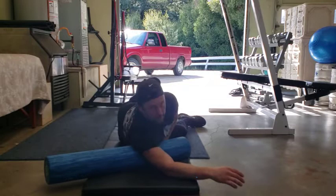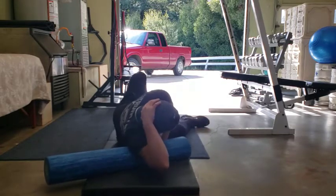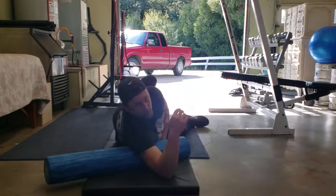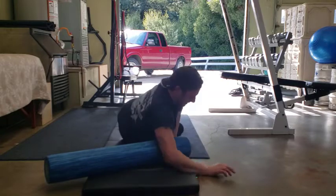The movement will be very short — we're not looking for a long movement, very short. You can move the arm around, find where it's comfortable, and just find where you feel like you need it and roll it out really good. That's the lats.